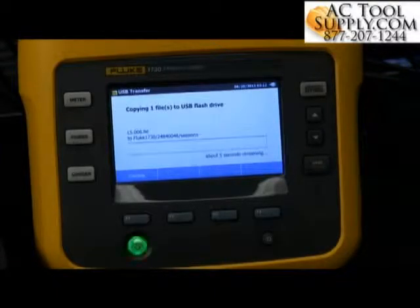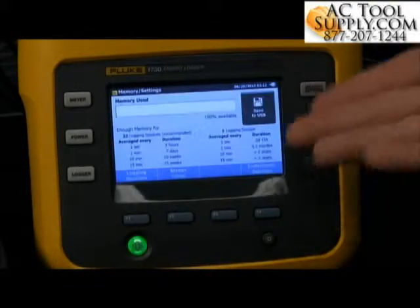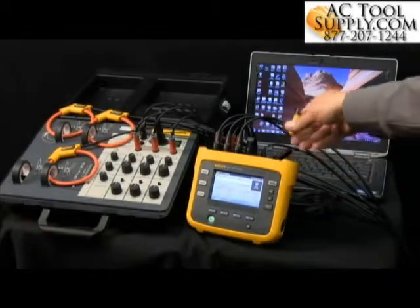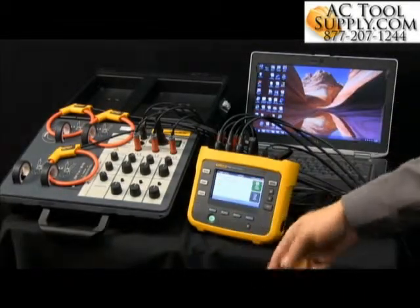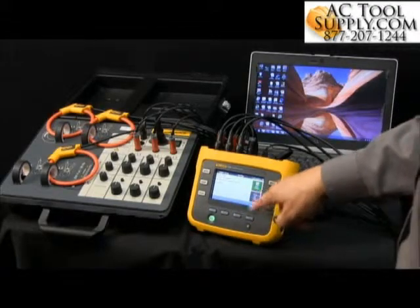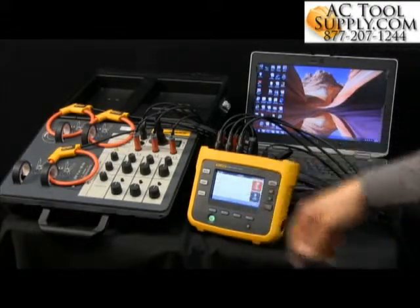Now it's going to go ahead and save that data via the USB. Once it's done collecting, I'm good to pull that out. Then I can just go back to logging here and look at the logging session that we're doing.